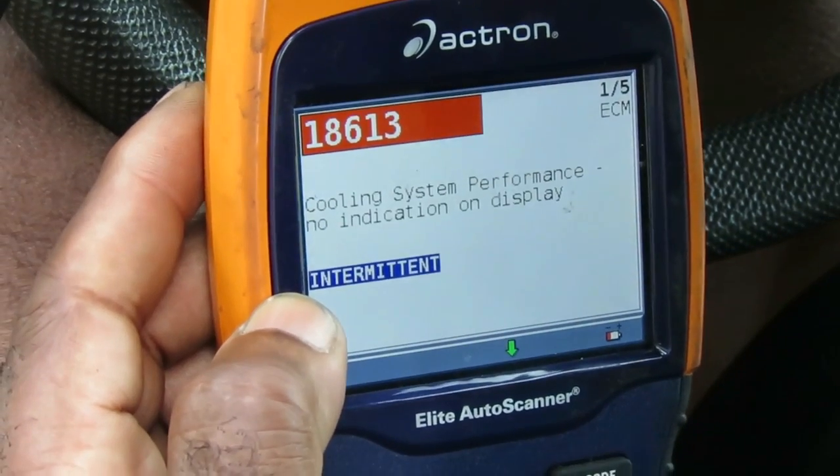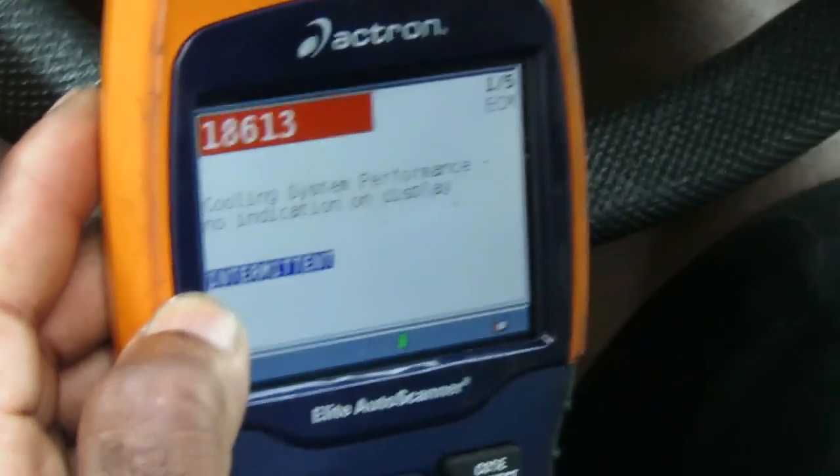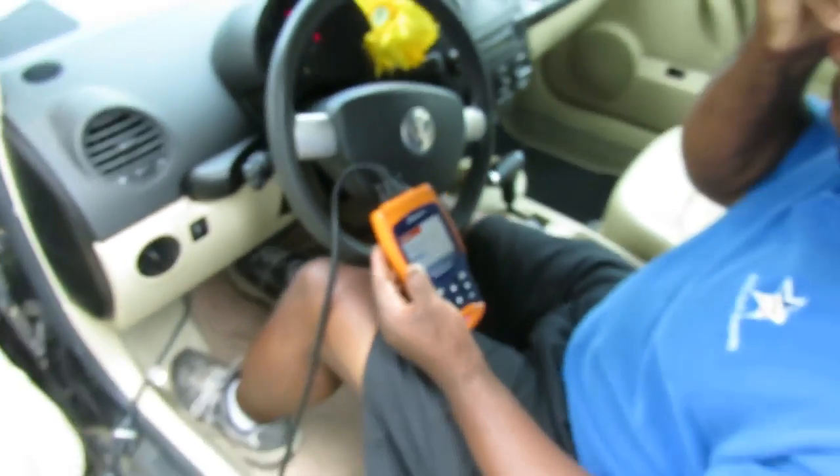On OBD2 the code is P0128 — something around cooling system performance malfunction. A lot of you want to know what that means. Hanging around with us, we will teach you what it means in layman's terms. We ain't gonna try to rip people off — I'm gonna show you exactly what that means and show you possibilities of what can cause it. We'll explain that, we'll be right back.